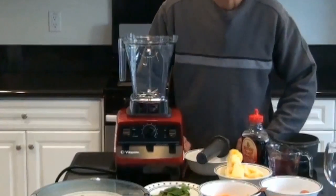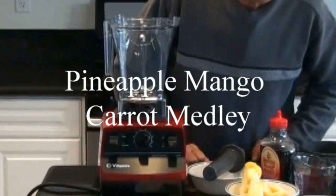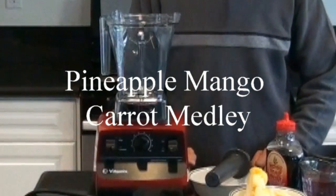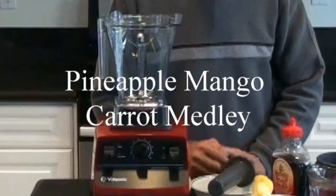Welcome to today's episode. This is your host Danton. This is exciting because I'll be making a recipe. I'll call it a pineapple, mango, carrot medley.